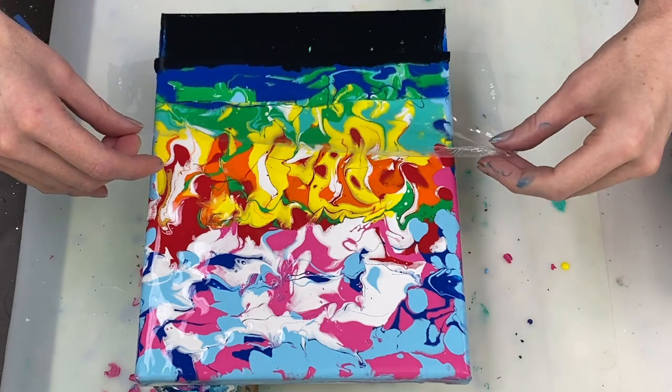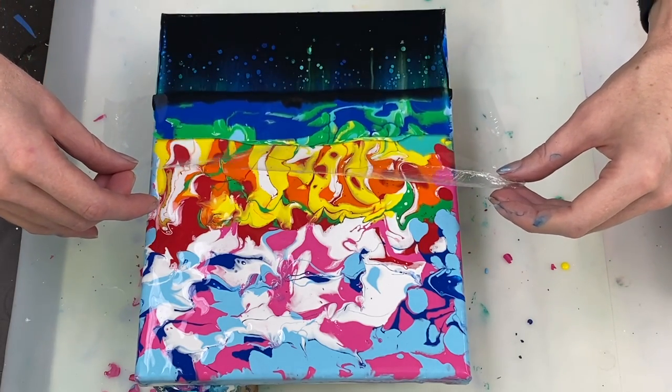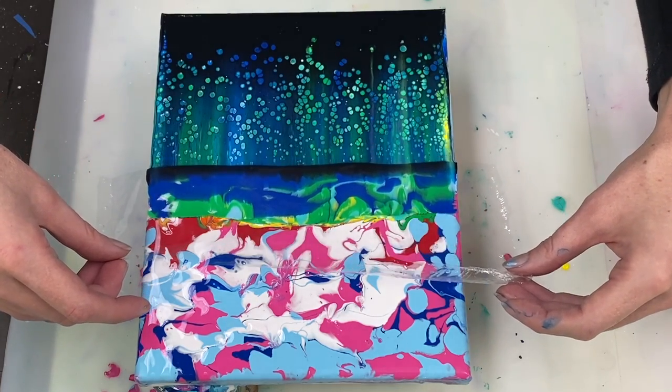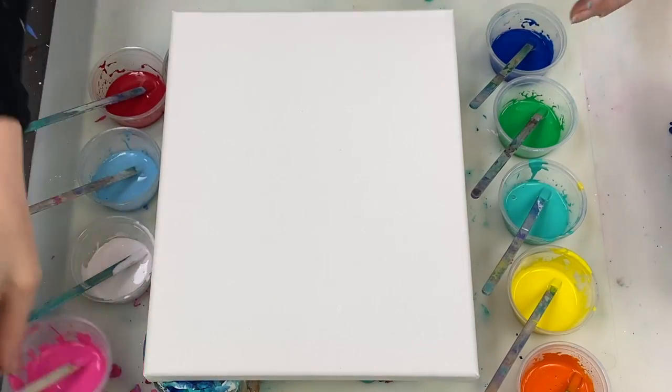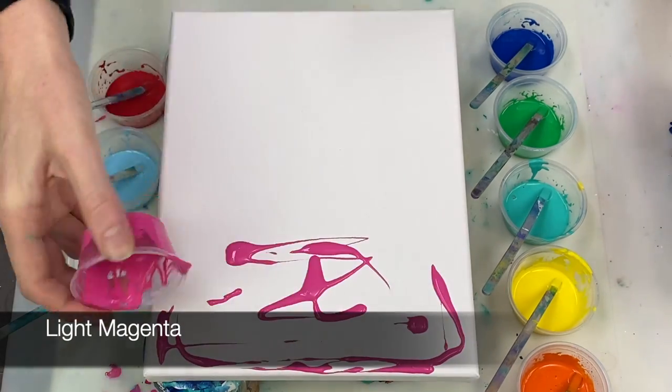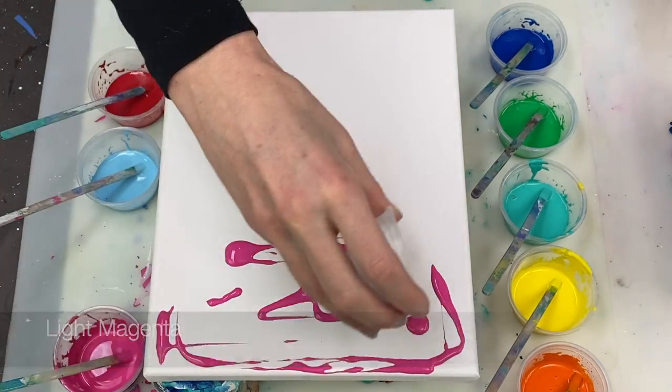Hi guys, thanks for joining me. Today I'm going to be showing you how to use an acrylic swipe to create the effect of a stained glass window. I got this idea doing last week's video and, funnily enough, one of my viewers, Jim, commented with a similar thought.